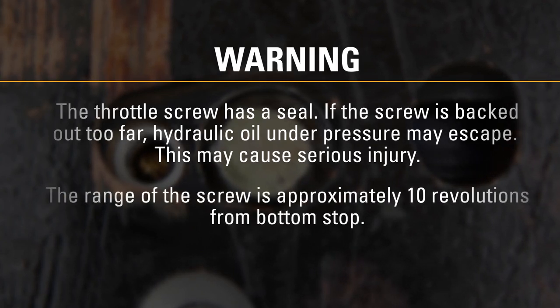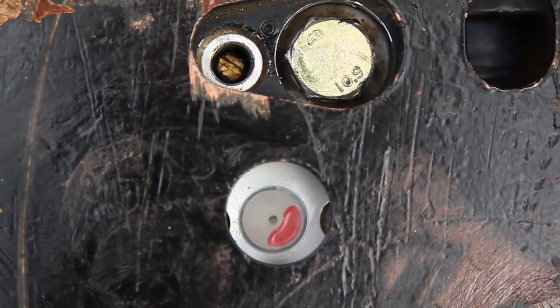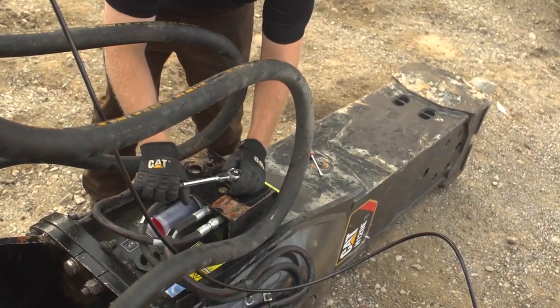The range of the screw is approximately 10 revolutions from the bottom stop. Verify the change in RPM on the eccentric. Replace the outer plug when finished.